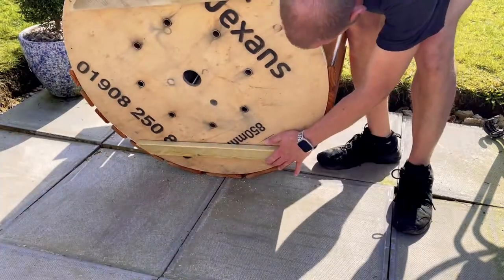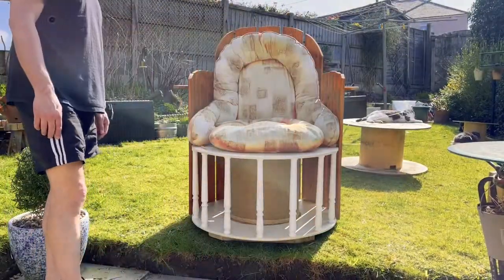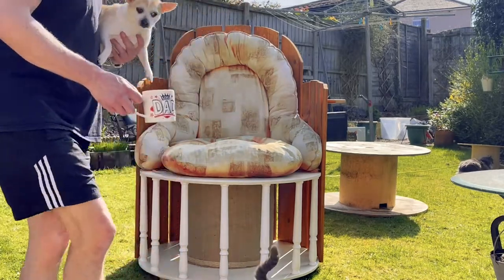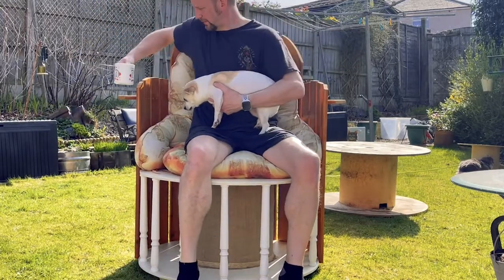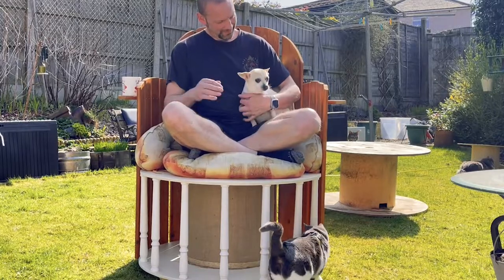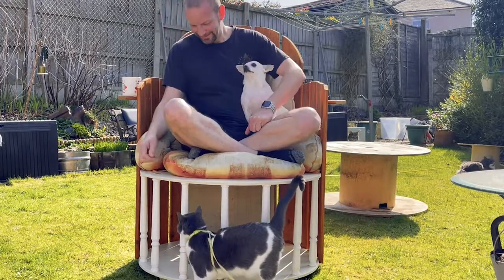So this is it guys — we are just using some old cushions from an old chair that we had, and job done. We're really happy with it, we think it looks absolutely fantastic, it's really comfy, Mark loves it, the dog loves it, the cats love it. We hope you've enjoyed it, please do leave a comment below if you have any suggestions, and thank you for watching — see you soon in the next video, bye for now!